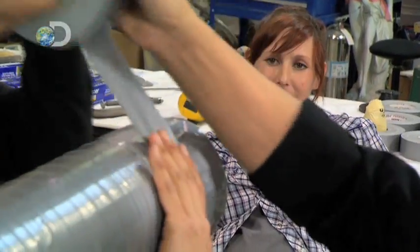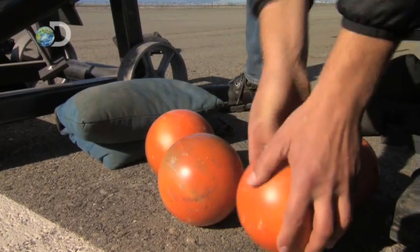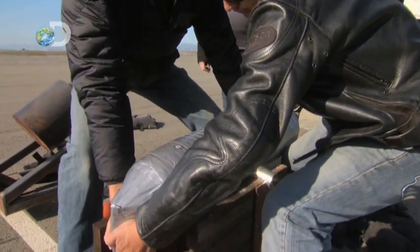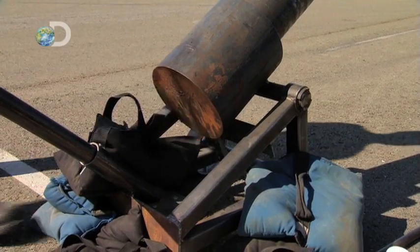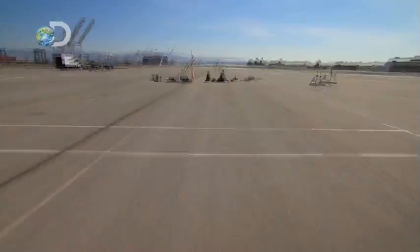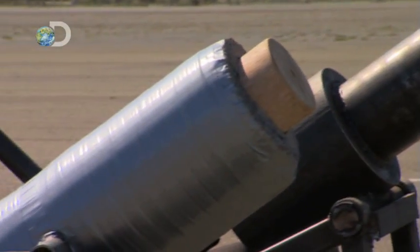I'm working up a sweat over here. Let's put this duct tape to the test. Carrie, Grant, and Tori are about to find out if you can make a fully functioning cannon from duct tape. Look at this arsenal of absurdity! The test will be a simple performance comparison with a real steel cannon, including muzzle velocity, range, and whether it catastrophically fails.